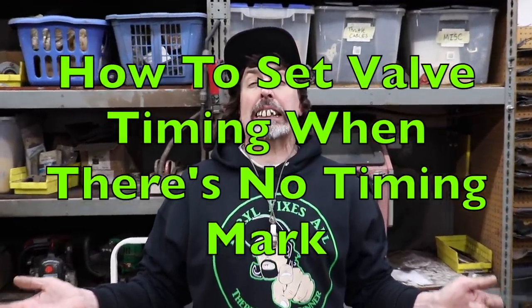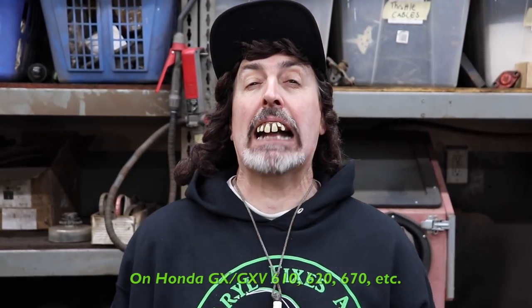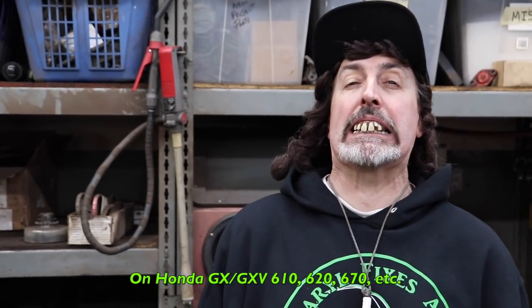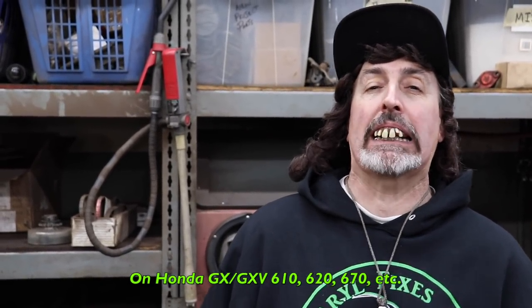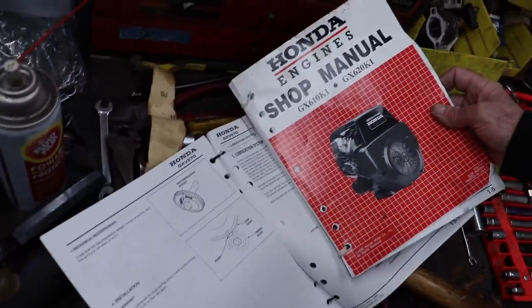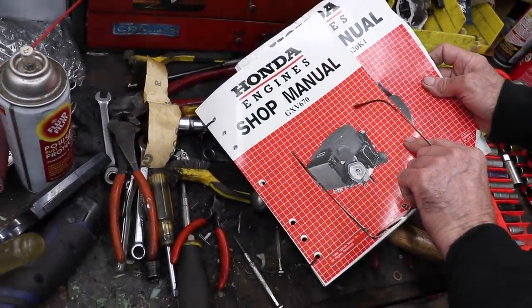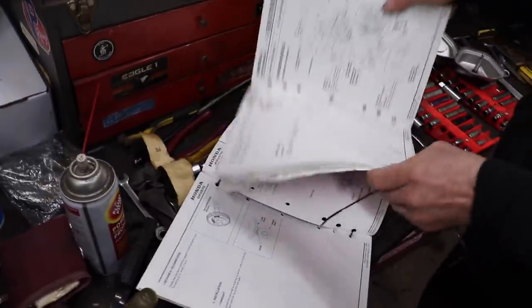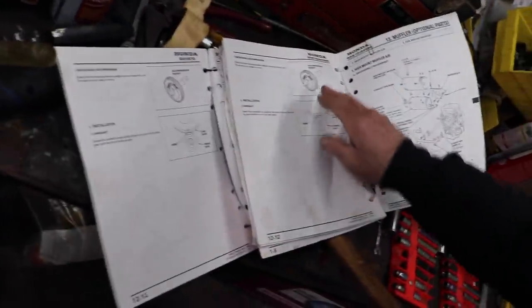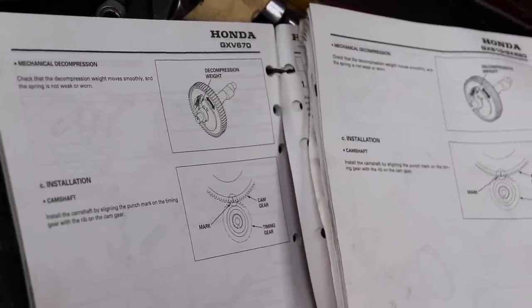Pterodactyl here, and today I'm going to show you how to set the valve timing on one of these Honda GX or GXV 620, 610 — there's a 610, a 620, a 670 — but if you look in the manuals it shows the exact same way to put the cam in.